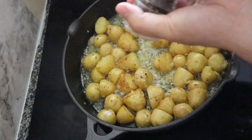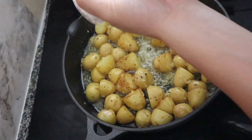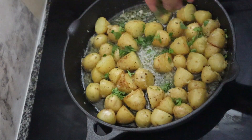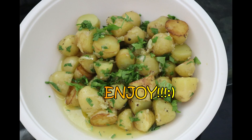Then, para mas maging malasa, add salt and pepper. And finally, add the parsley. Here it is! Kainan na!